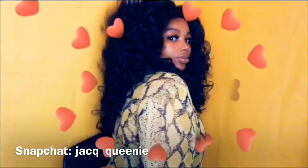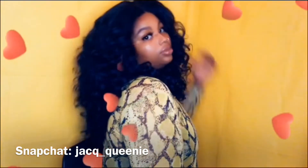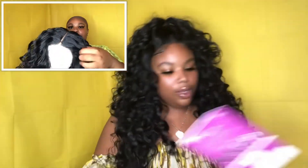This wig is still hitting — I've worn her like five or six times already. She is big head friendly, and I'd suggest wearing a wig grip or Got2b Glued to hold her down. As far as texture goes, she is very soft and very lightweight. I want to say she feels like a yaki. She has become a little more yaki from wear, but still very soft and very human-hair-like.